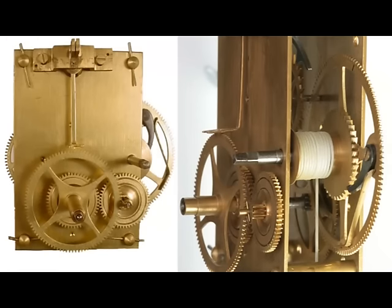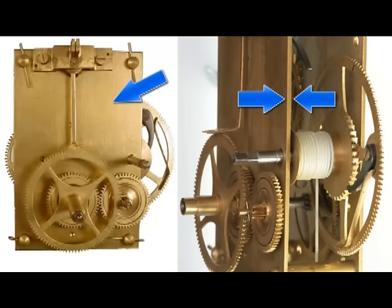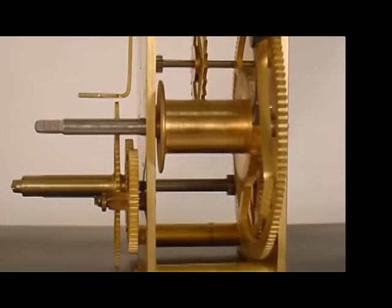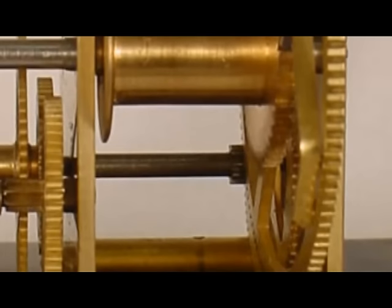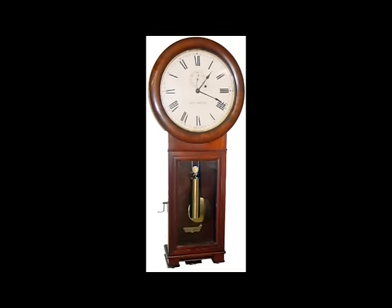Higher-grade clocks often have weight-driven movements. The plates are thicker and made of solid brass with no cutouts. A weight-driven movement needs to be stronger and more rigid to support the hanging weight that drives the clock. The gears are thicker and the gear teeth are individually machined rather than stamped from thin brass sheets. The overall workmanship, fit, and finish is much better than the less expensive mass-produced spring-driven movement. Higher-grade weight-driven clocks were often used as time standards in jewelry stores, hotel lobbies, and railroad stations — costing about ten times more than a similar spring-driven clock and accurate to a few seconds per month.